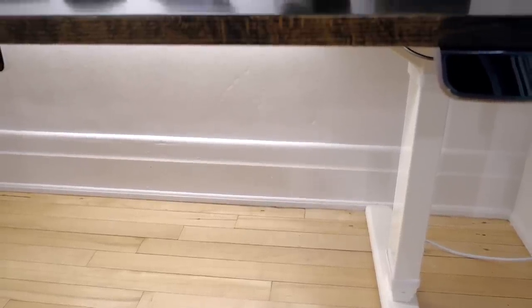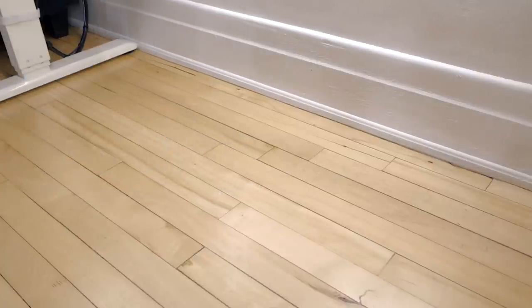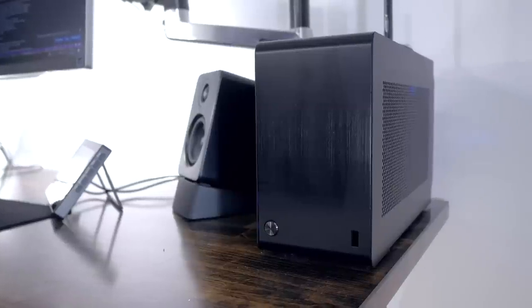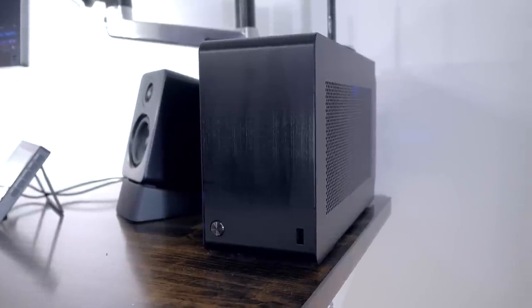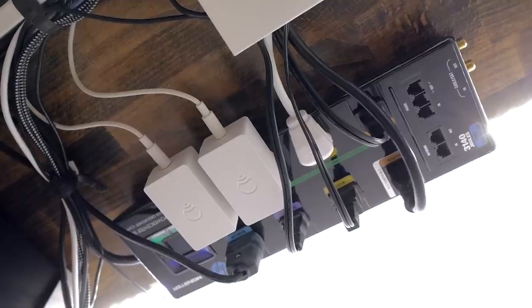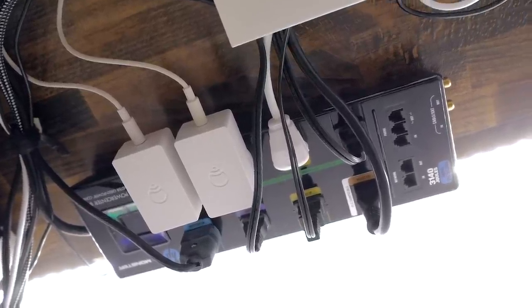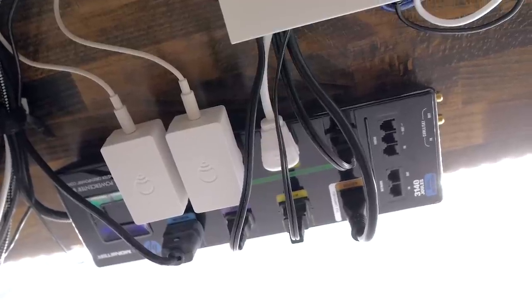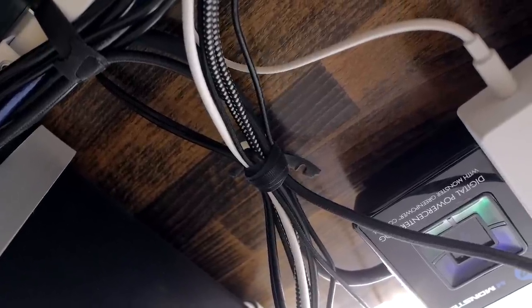Keeping your floor uncluttered might be difficult depending on what gear you have. One way to do it is to put items like your PC on your desk — it's a great way to showcase it too instead of having it out of sight under your desk. And for other items like power strips, cables, or even a subwoofer, you can always mount these under your desk. I'll go into details on cables and power strips later.